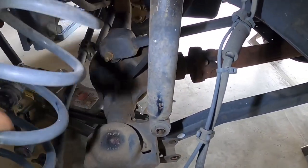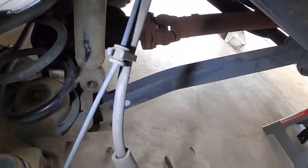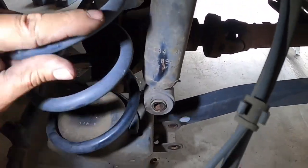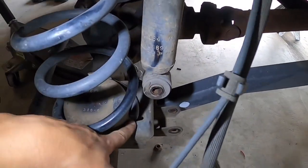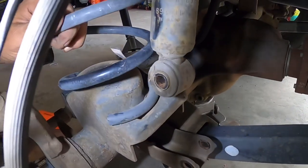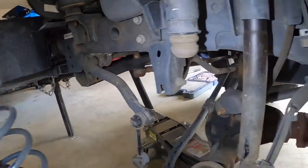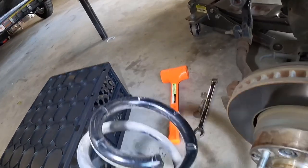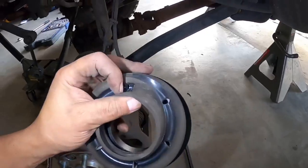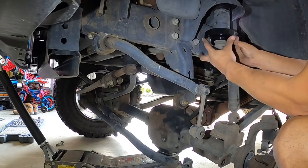So when you go and put the spring back in, you want to make sure that it's like that — right there at the end. You don't want it out here, right there. Same thing with the top — the end of the spring goes at the end of the boot.